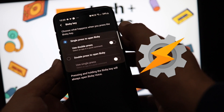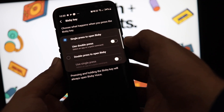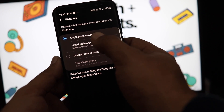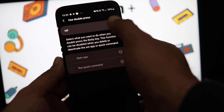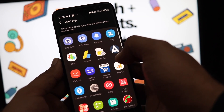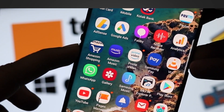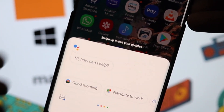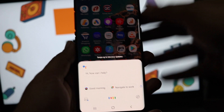Thanks to the Tasker app and its developer, you can now actually run Google Assistant with a Bixby key press. You can choose between a double or single key press. For instance, I've enabled the single Bixby key press, so when I press the Bixby key just once, Google Assistant comes up. Here's how you can do this.